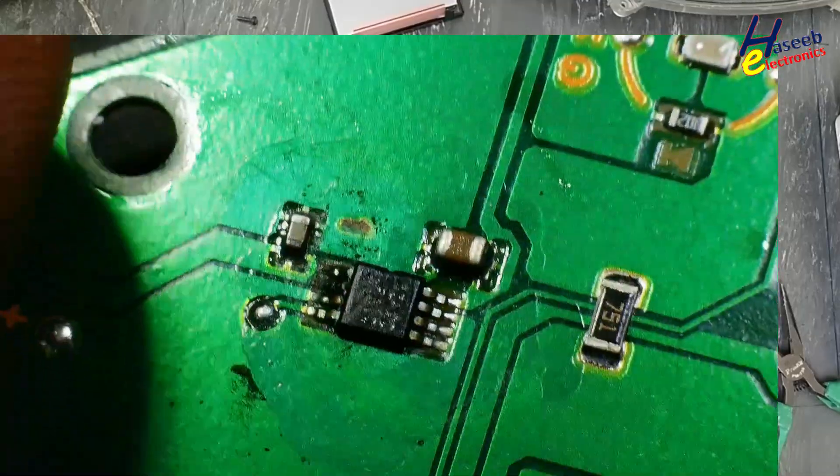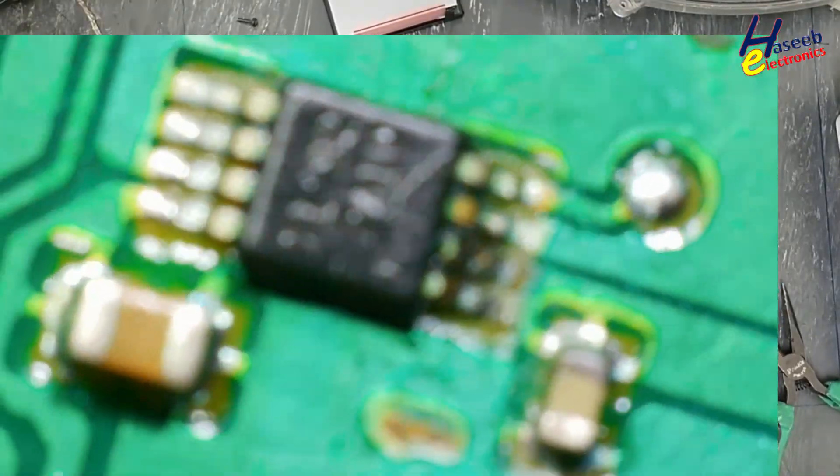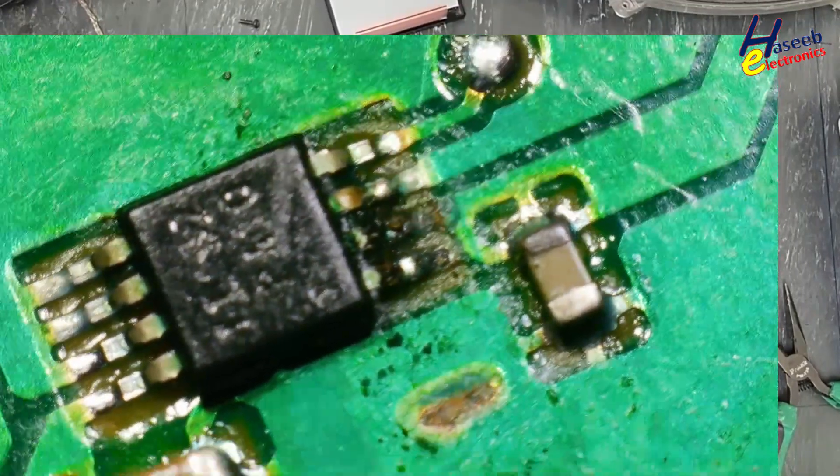Yes, its 5 volt regulator is damaged. We can see its 5 volt regulator section has a problem.